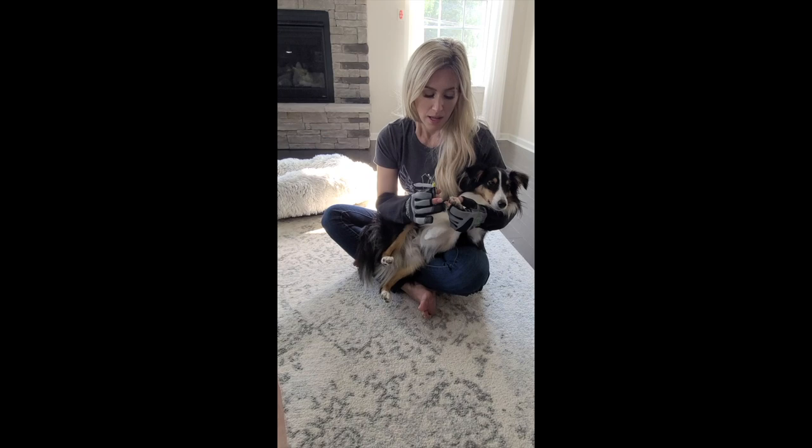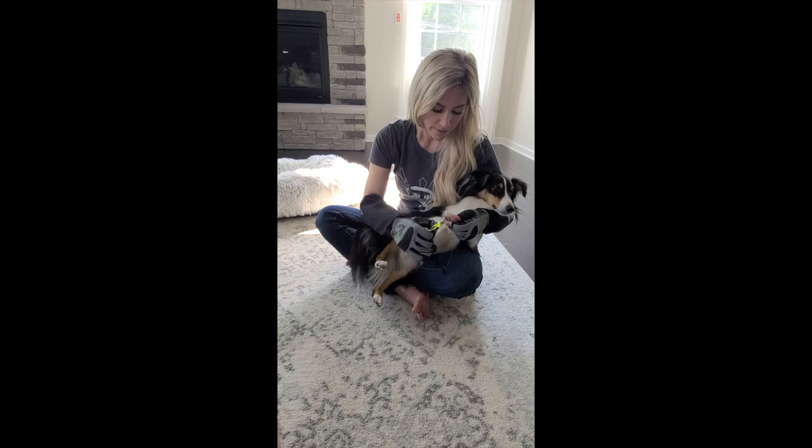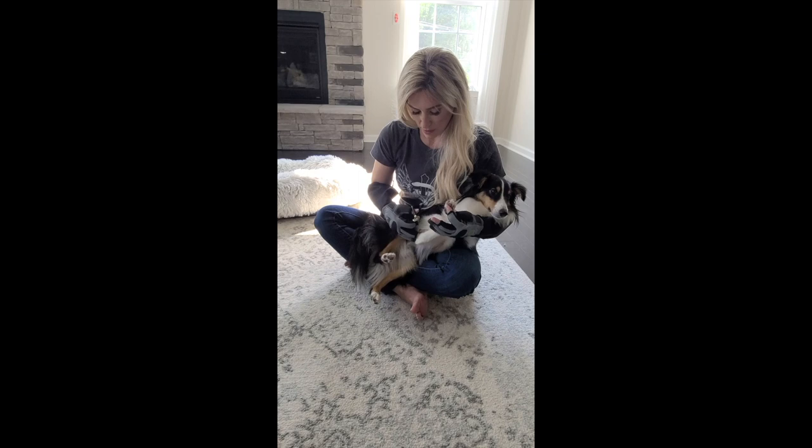We'll quickly do all of his digits. Make sure you're mindful that some dogs have an extra digit or dewclaw, so you want to make sure you trim that as well. I'm going to show you on one of his black nails here.